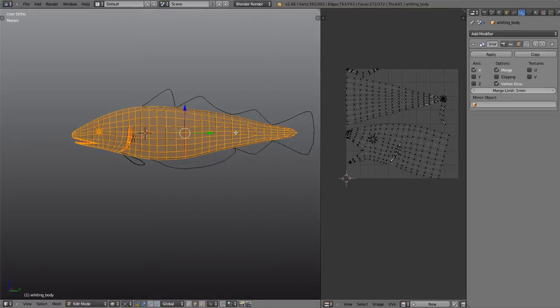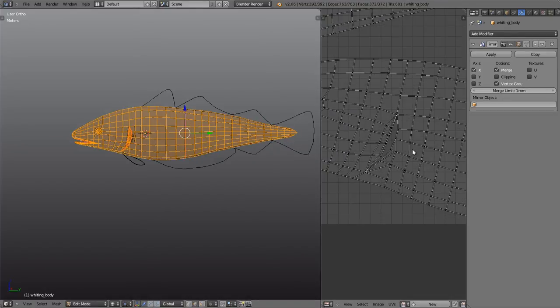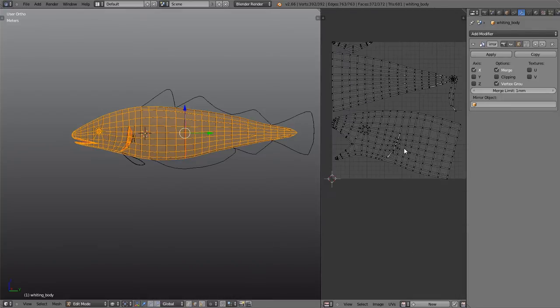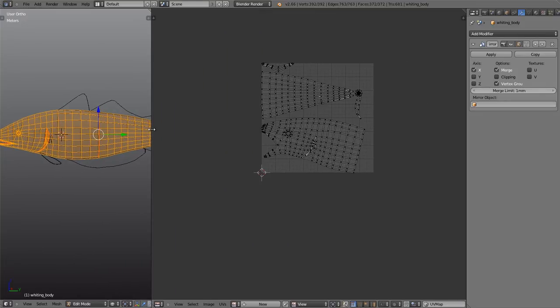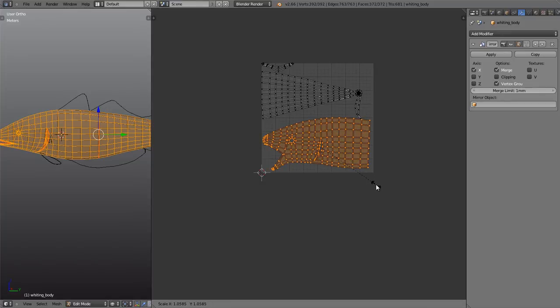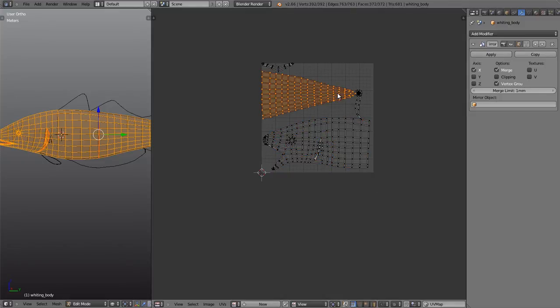That should do for the seams. Now the main thing I need to do is utilize this UV space a little better, so it's just a case of rearranging what we have. I'm going to grab this island, rotate it, move it along a little bit, and scale it up by a factor of 1.05. It's definitely worth bearing in mind how much you're scaling sections by because you want to keep it all scaled by the same amount.